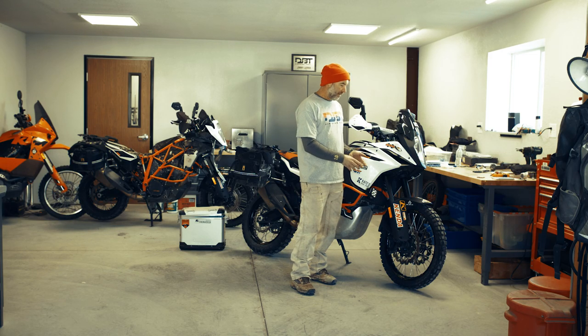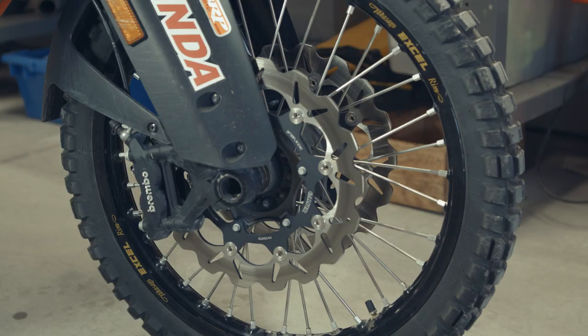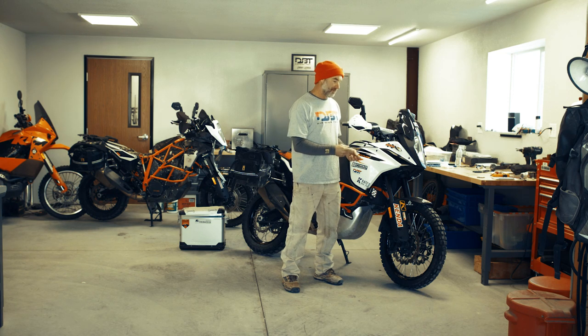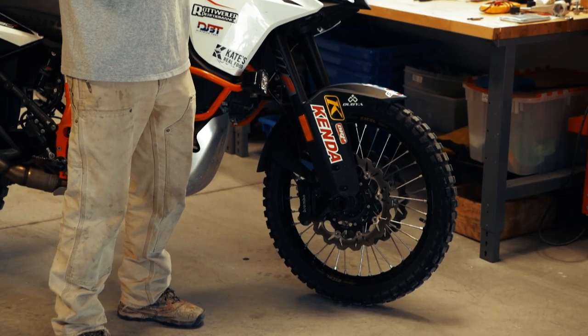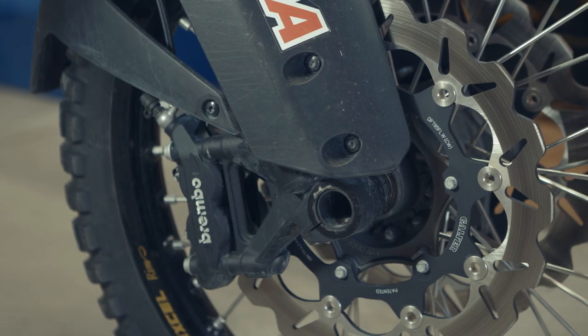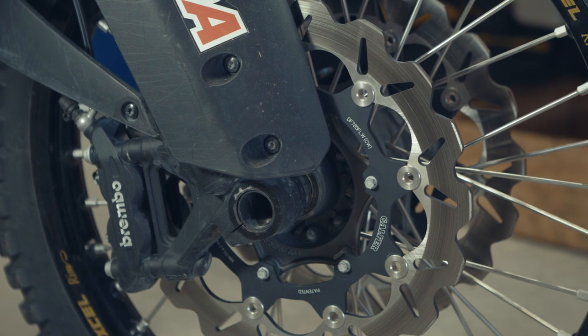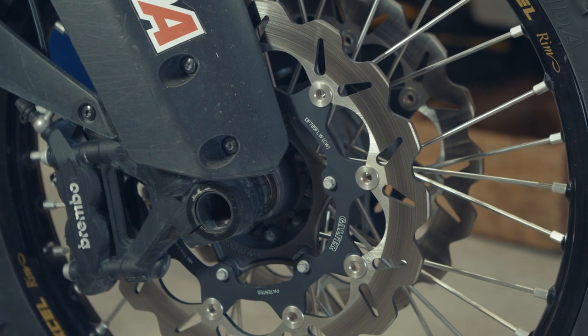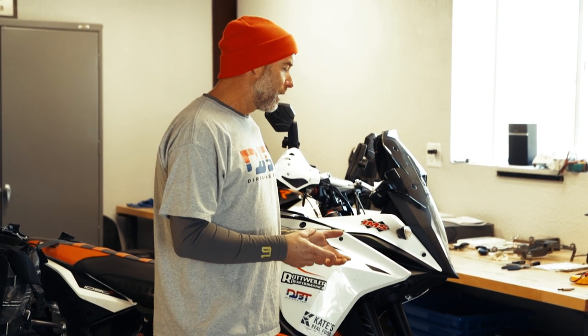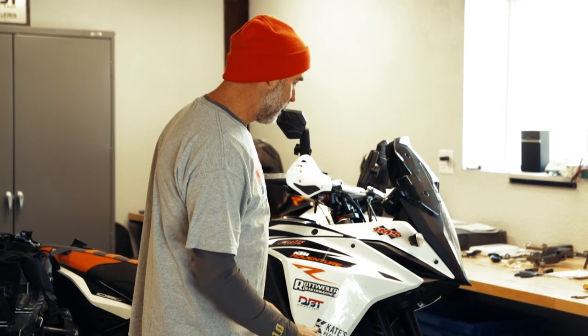Mounted onto those wheels I have Galfer rotors, and I run Galfer pads. I think the stock rotors are actually made by Galfer, but these ones have a little bit of a different shape. I feel a little bit more control at the lever with these rotors and this combination setup. I'm really big on brakes, so it's not a huge change, but it's something I notice and I like, and I'd recommend it if you're looking for better braking performance.